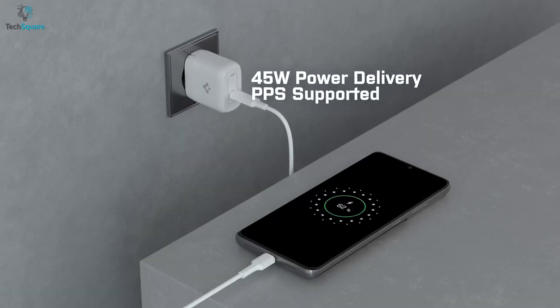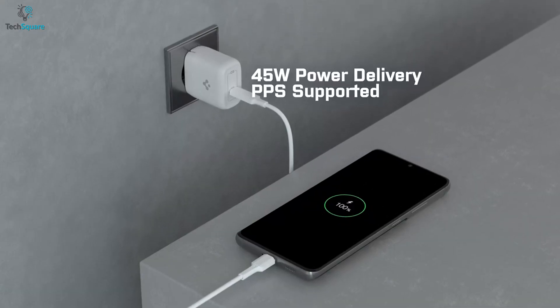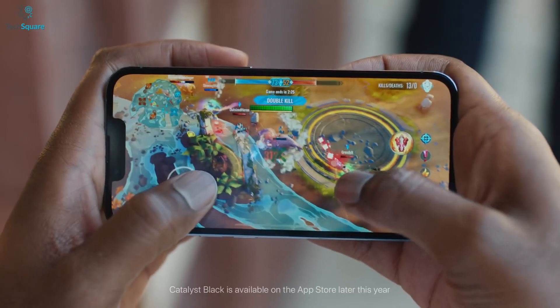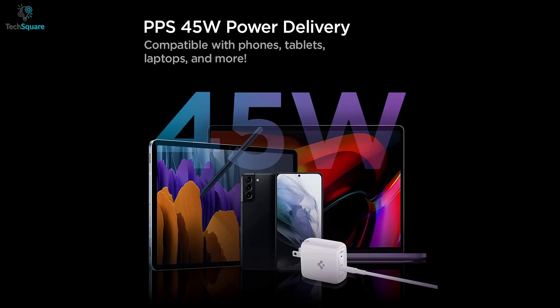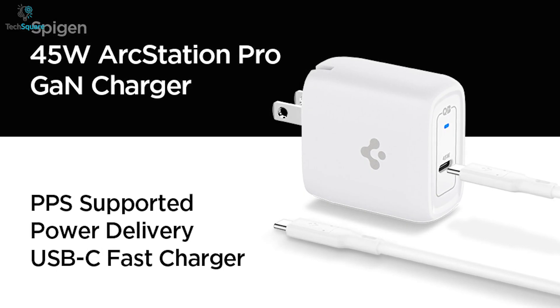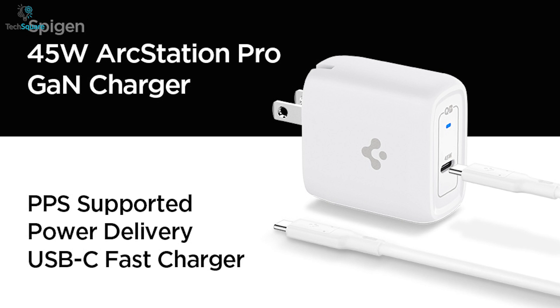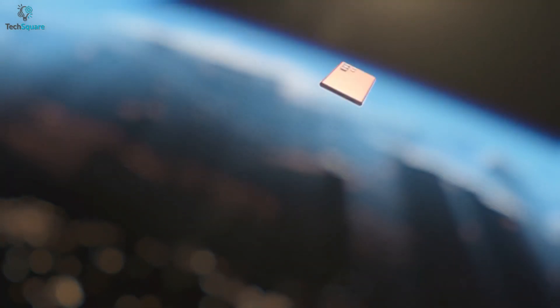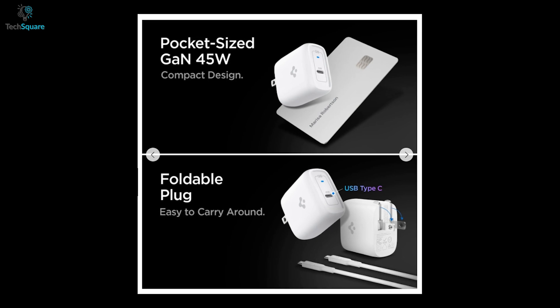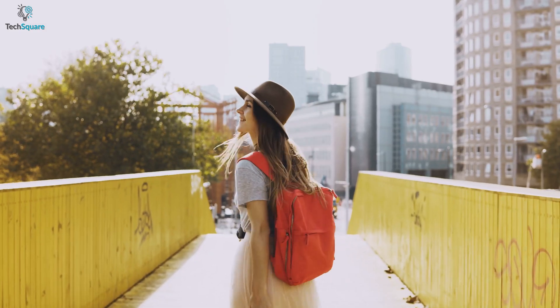With a 45W total output, this GAN charger lets you charge your latest Galaxy S22 Ultra or iPhone 13 in no time while ensuring maximum safeguard. The eMark chip and USB-C cable intelligently identifies your device and delivers the exact amount of power it needs. It also comes in a pocket-sized, foldable plug-in design, letting you carry it wherever you go.